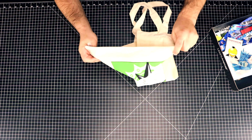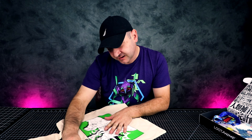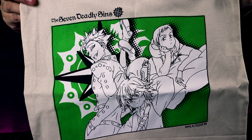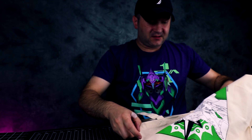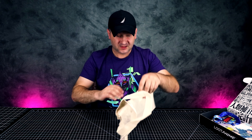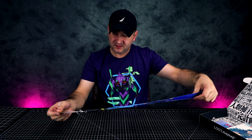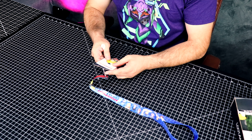Okay, enough about the t-shirt — I could go on about it for an hour. Next one: what we have is a tote bag, and it features the Seven Deadly Sins. It's basically a canvas tote bag. It's pretty cool. In California you have to either pay for bags or bring your own, so I'll throw this in my car and use it.